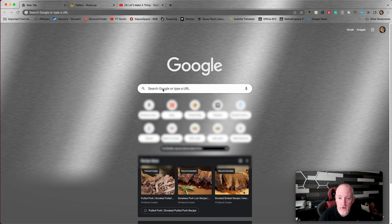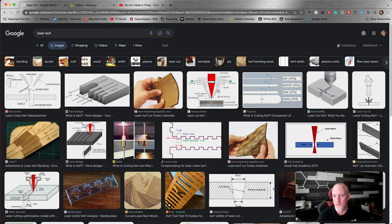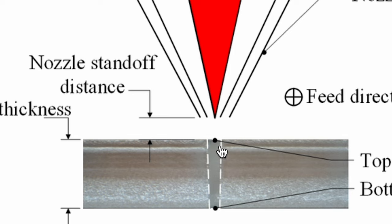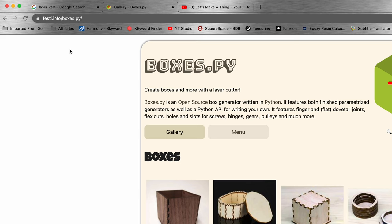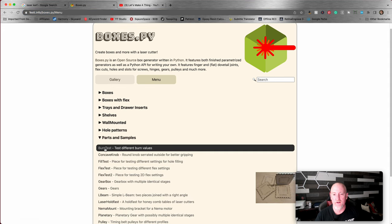So first we're just going to hop into Google and type in laser kerf images. I'm going to pull up this one. So what we have here is your laser beam. A laser beam kind of goes into an hourglass shape, right? It comes down to a point and then it fans back out. Technically, your kerf is going to be more at the top of your cut than in the middle or bottom, so it's not going to be consistent through. The best way I discovered to determine what your kerf is, is to come over to festi.info/boxes.py. Once you're here, you want to click on menu, come down to parts and samples, pull this down, and go to burn test.